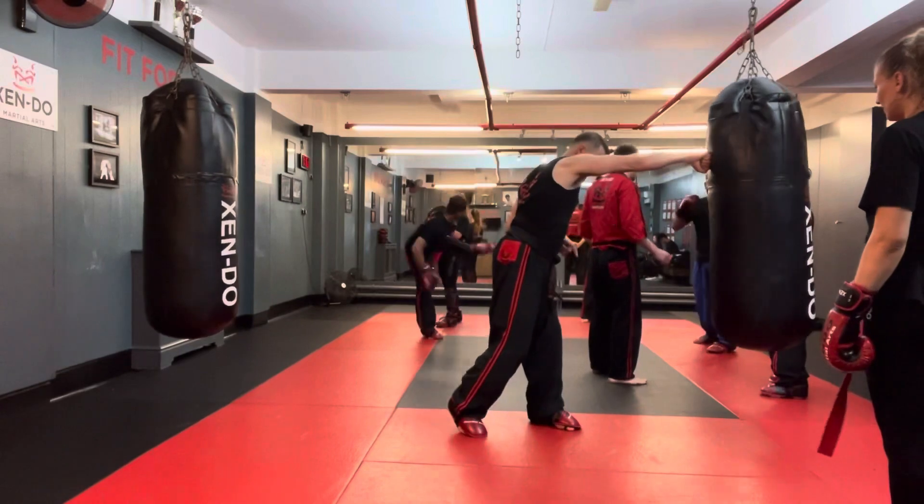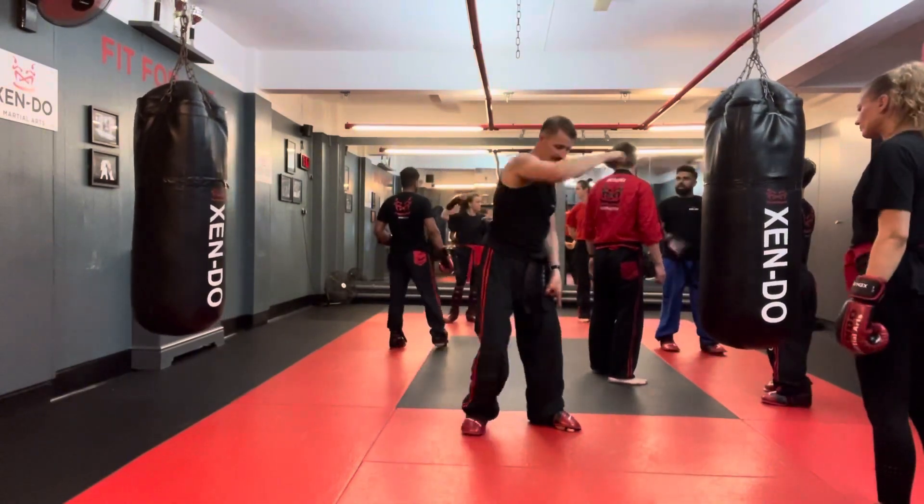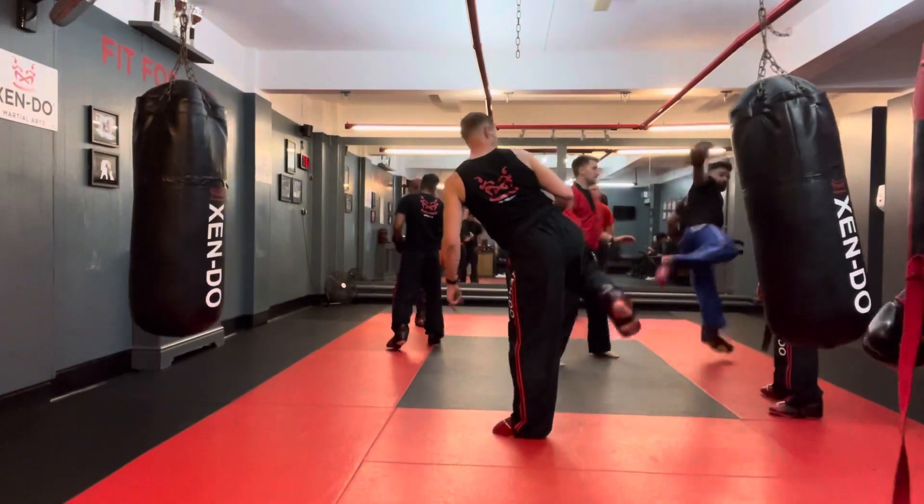Counter roundhouse kick, reverse punch. Look at my front foot — as I bring my hand back, I'm going to bring my front foot back like this. It creates the space for me to kick in.